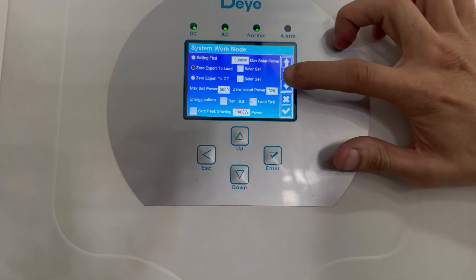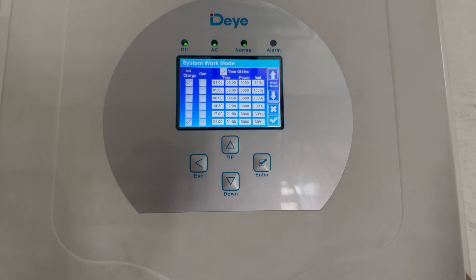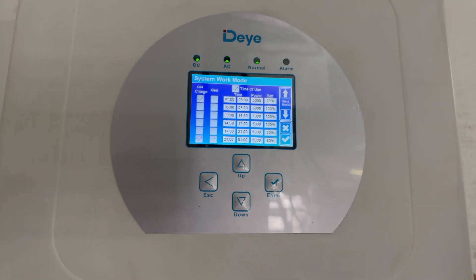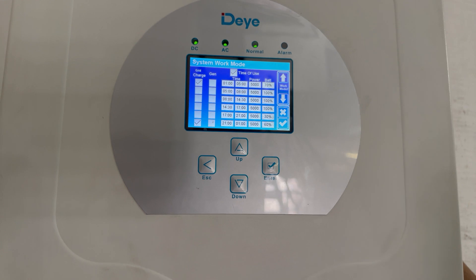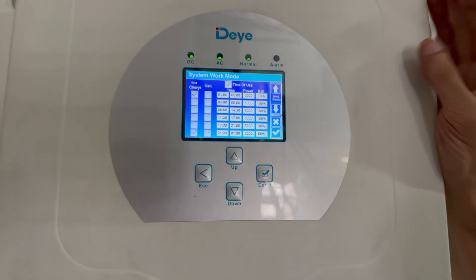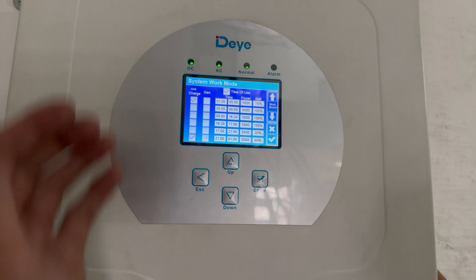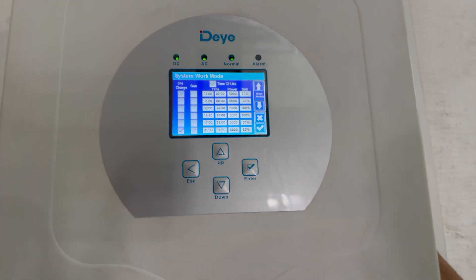Moving to the next screen, which I'm sure everyone is wanting to know about — that is time of use. Time of use is very, very useful and it's very similar to the one on SunSync. It allows you to set up slots for charging and discharging. On the right you'll see grid charge, gen, time, and battery percentage.